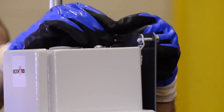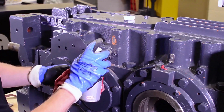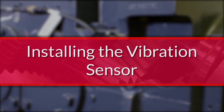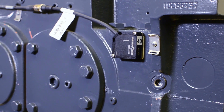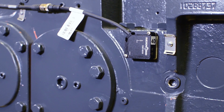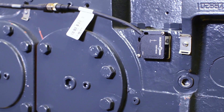Before beginning the installation, verify that you have all the required parts and tools to complete the installation. The vibration sensor will be installed near the high-speed end of the drive. The preferred side is the side where the motor couples to the gearbox. For V-Class Gear Drives, refer to the documentation included in the Model 1010 Universal Kit that specifies the correct position of the vibration sensor.